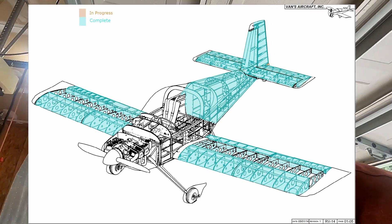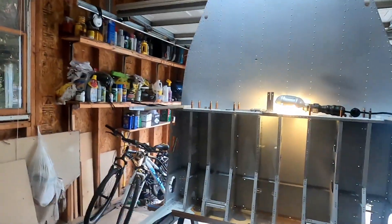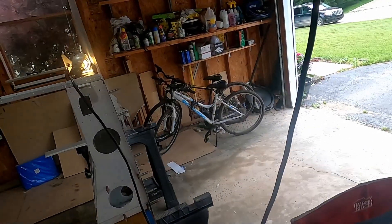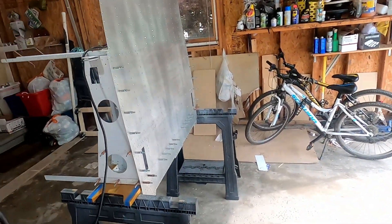Hello YouTube. Bald man building an airplane here. This video is a bit out of sequence, but it's the topic of the moment. You're probably wondering what I'm doing with this big piece, because the last video you saw was putting skins on wings. So this is chapter 26 — this is in the fuselage kit.